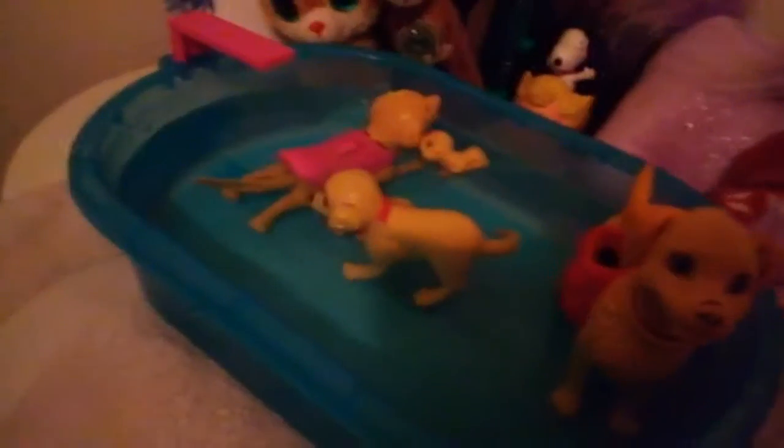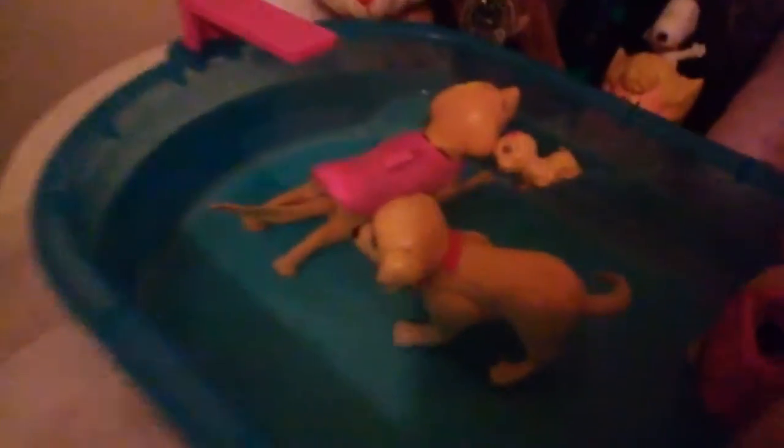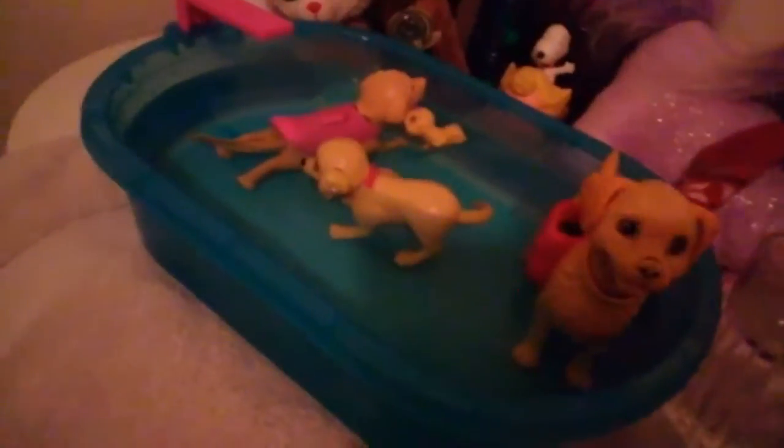We need names for the two dogs, so put some names down in the comments for Mama Dog and Baby Dog, because we can't just call them Mama and Baby Dog all the time — they'll be super repetitive. Put some names down in the comments for these two. And don't forget to like, comment, and subscribe, and watch all of my Taffy episodes!